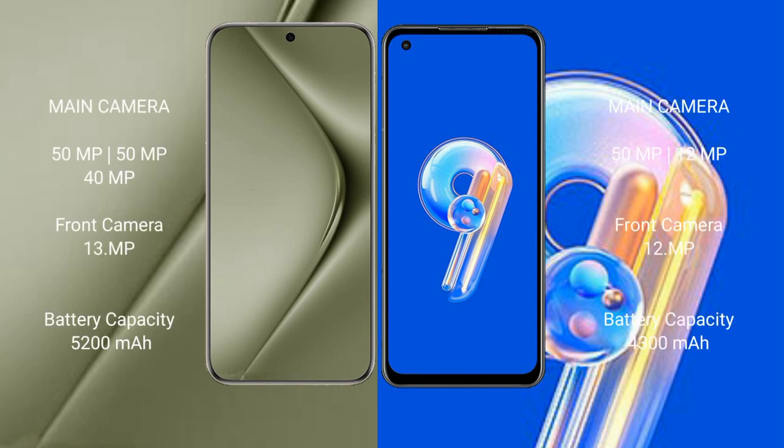The Huawei Pura 70 Ultra features a rear triple camera setup: 50MP plus 13MP plus 40MP, and a front camera of 13MP. The Asus Zenfone 9 features a rear dual camera setup: 50MP plus 12MP, and a front camera of 12MP.